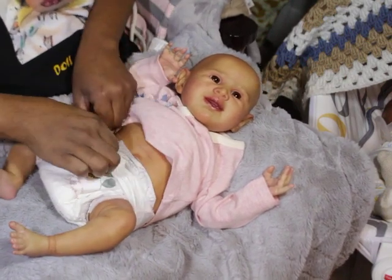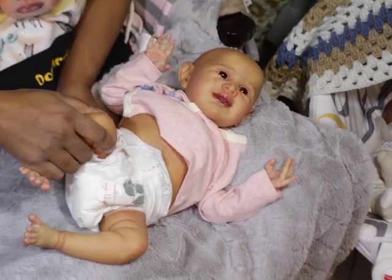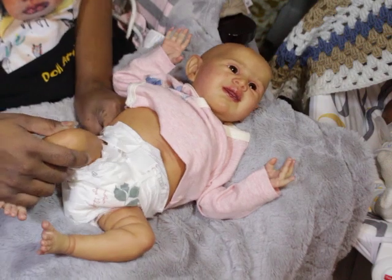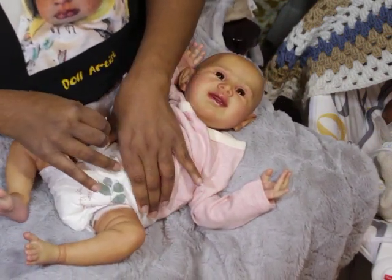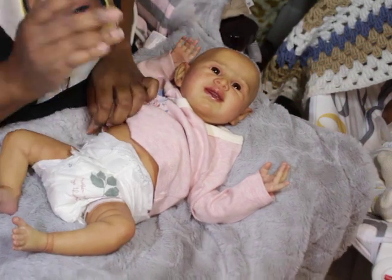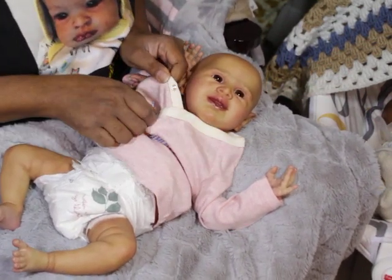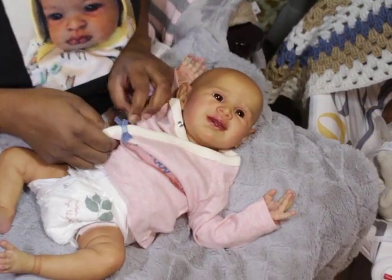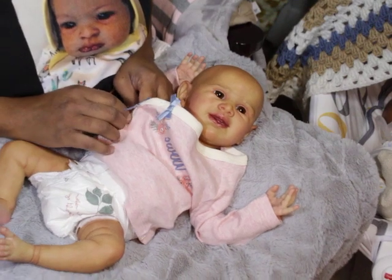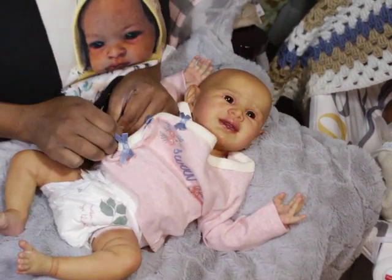It's a half tummy plate, so it's gender neutral — she can be a boy or a girl. One of my dolly friends pointed out that you can keep these on all the time. You know how we used to complain that tummy plates are just for pictures and make them less cuddly? Well, the half ones really don't have that problem.